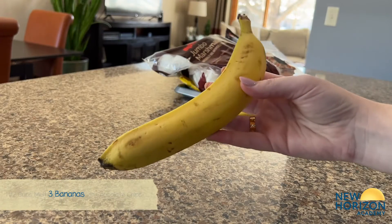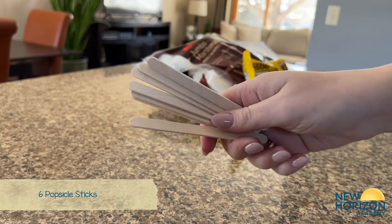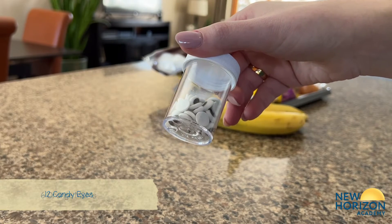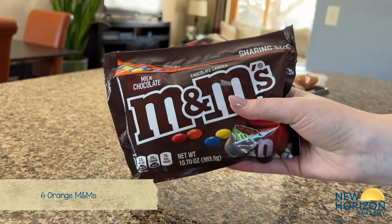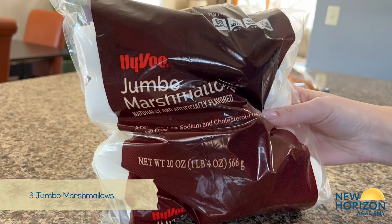You'll need bananas, melting chocolate, popsicle sticks, candy eyes, orange M&Ms, apricots, and lastly jumbo marshmallows.